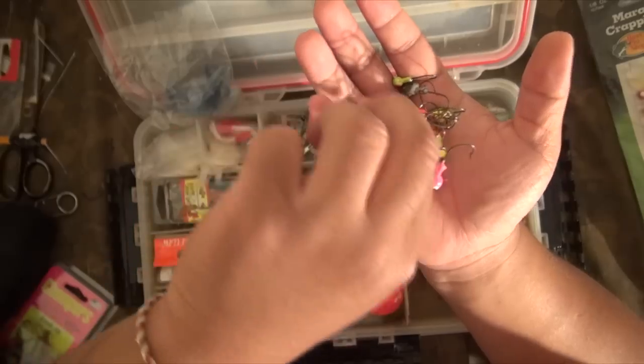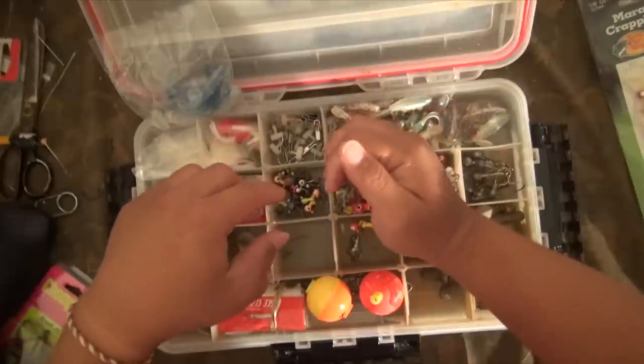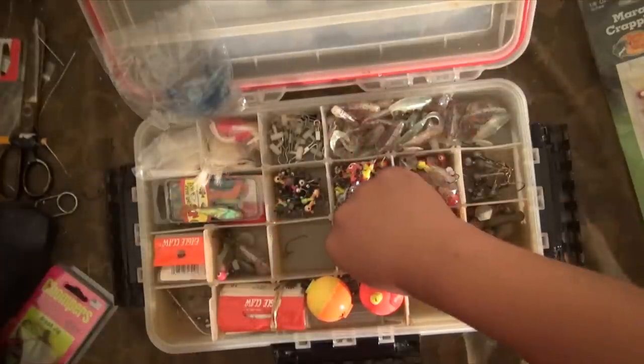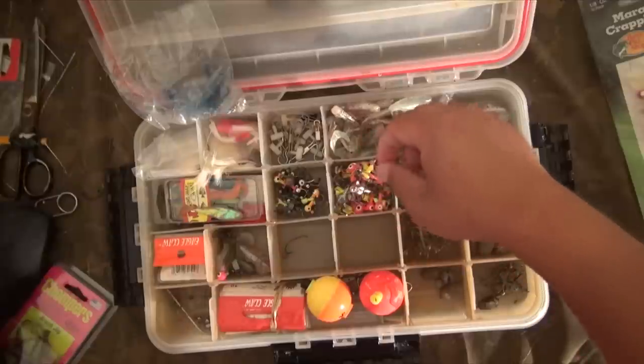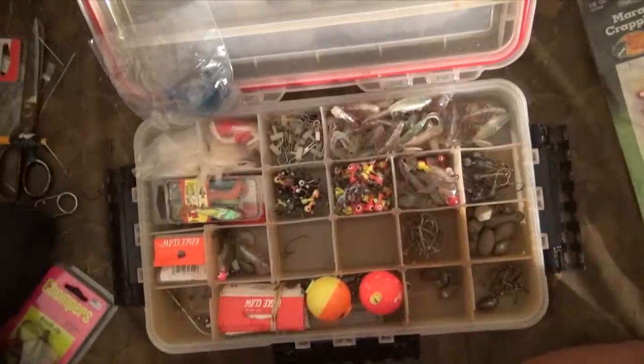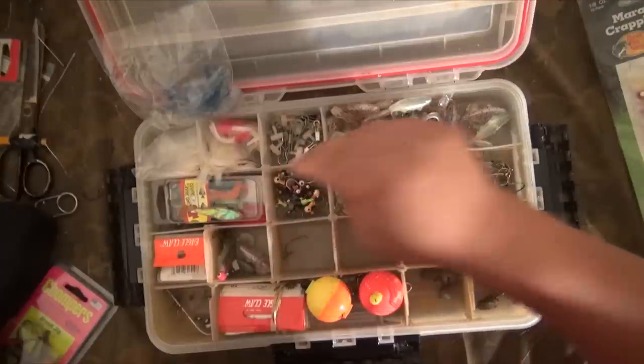And killer rig — I forgot about that. The killer rig setup: 1/16th with a small crappie jig on here. That's the other rig we also catch a lot of our fish on — the killer rig that we got from 24-7 Outdoor Addiction, one of our guys who kind of co-developed it.